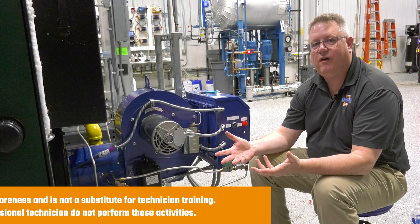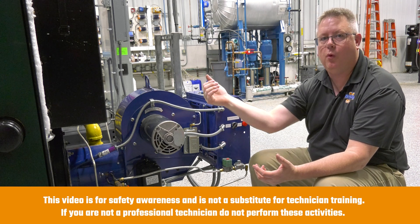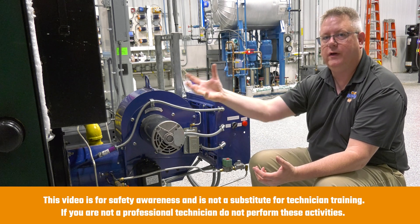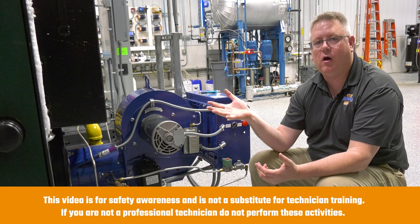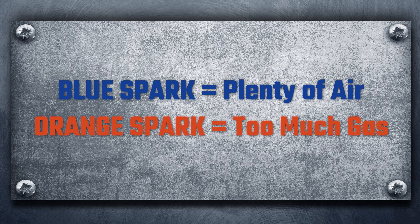We can verify in some cases that we've got a good spark just by looking from the rear sight port on the burner. If we look in there and see a blue spark, that usually indicates there's plenty of air at the spark. If we've got a very dull or orange spark, it can indicate that we've got too much gas pressure on the pilot, which could cause the pilot to run rich and soot, like we saw on that other pilot assembly.